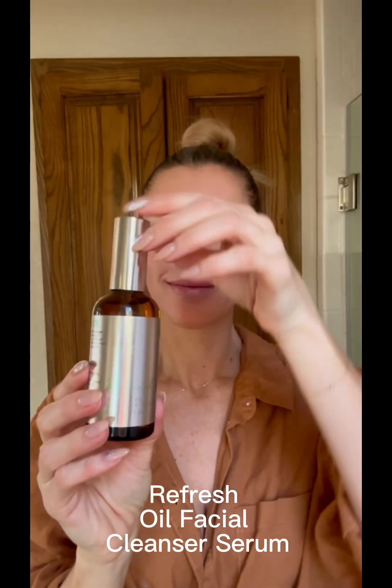Let's go ahead and start with your evening routine. Evening routine step one: apply one to two pumps of the Refresh Oil Facial Cleanser Serum on fingertips. Massage onto entire face, gently cleansing your eye area. Wet the bamboo washcloth using warm or cool water and use in upward circular motions to remove the cleanser.